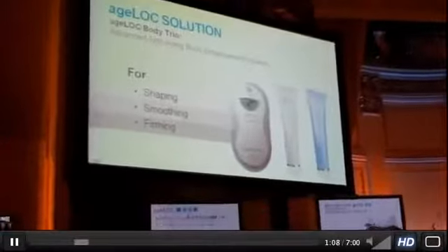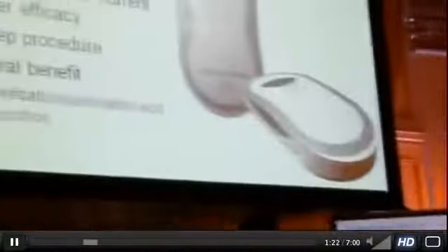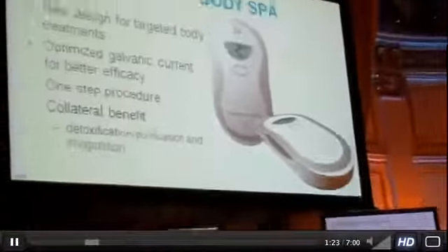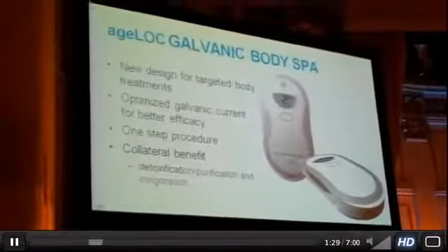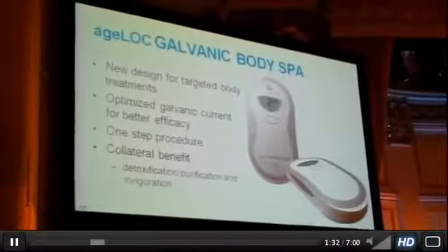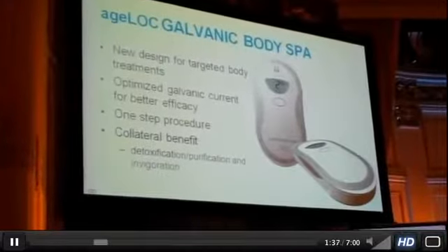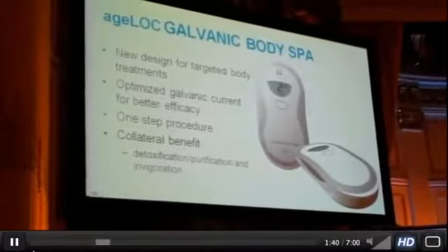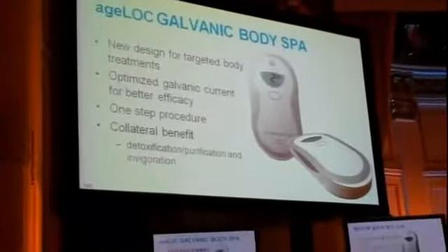You'll notice this looks almost like a mouse — please don't use this on your face. This is for the body only, not for the face. The design of this body galvanic spa has a new galvanic current that has been optimized for the body's skin. The skin on the body is significantly different from the skin on the face, and we need a different type of current to deliver those benefits.